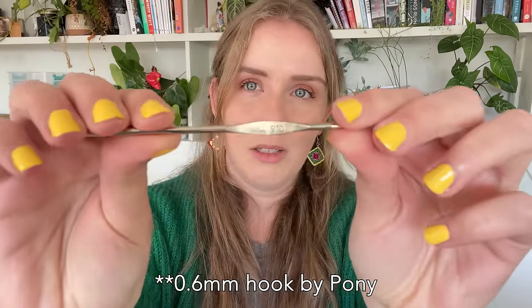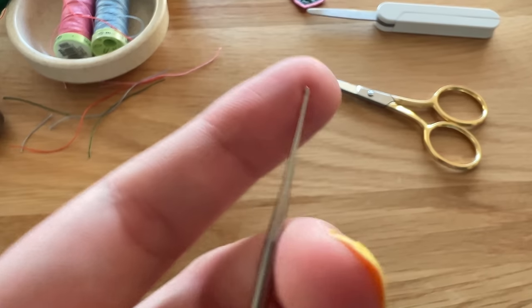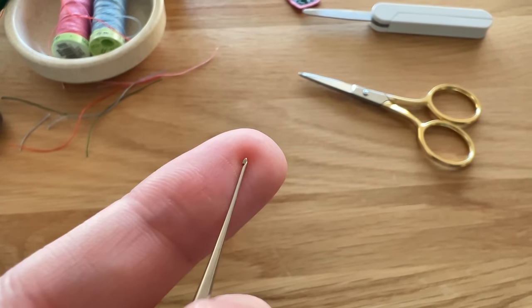I tend to prefer hooks that don't have a grip handle — I go for the ones that are just a metal handle. I know that hurts a lot of people's hands, but it doesn't personally hurt mine. If you want something more ergonomical, you can get ones that do have a grip on them. This popular brand here is a 0.5mm. I don't personally go that small because the yarn I use doesn't need that small of a hook. You can only get the hooks in metal because they are so small — they need to be quite strong, so wood or plastic wouldn't hold up.